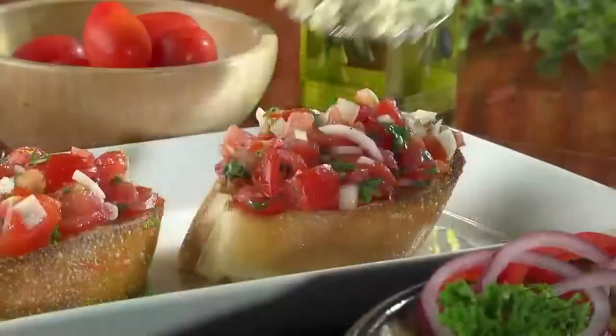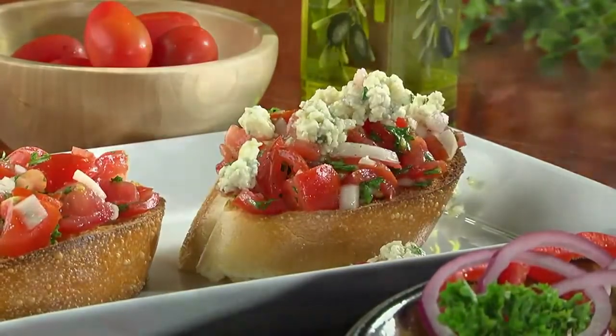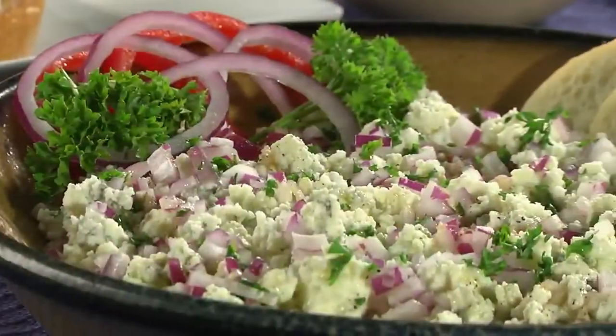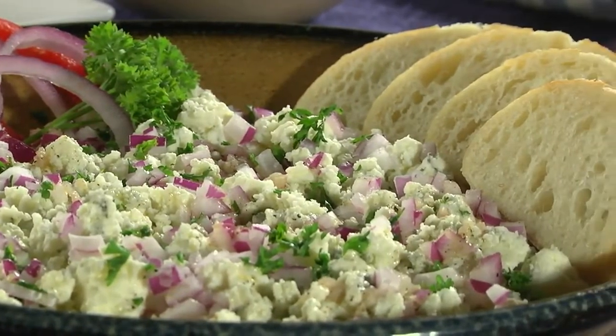And as for ways to serve this, well, let's just say almost anything goes. It's perfect to schmear on slices of French bread for an easy appetizer, or as a topper on everything from salads to burgers. The combo of the cheese and the tangy vinaigrette adds a wow factor to anything it goes over.